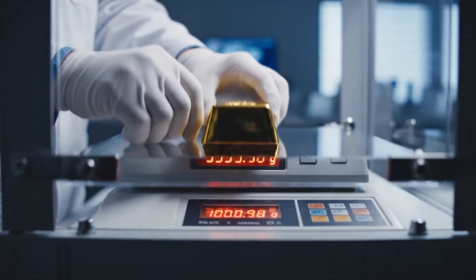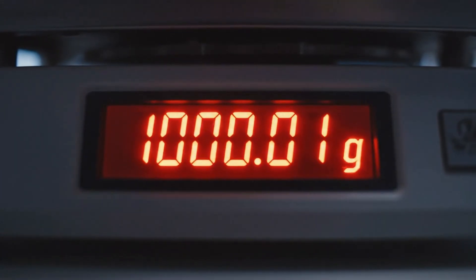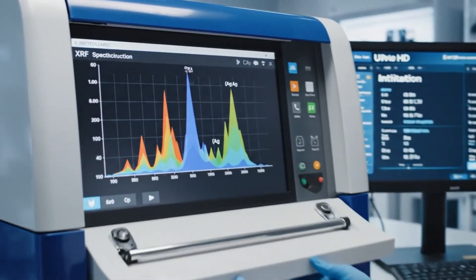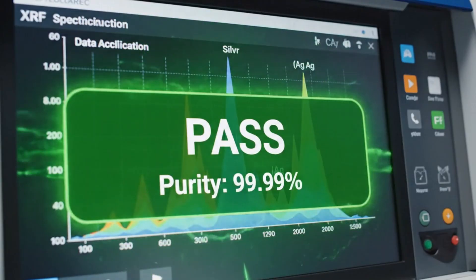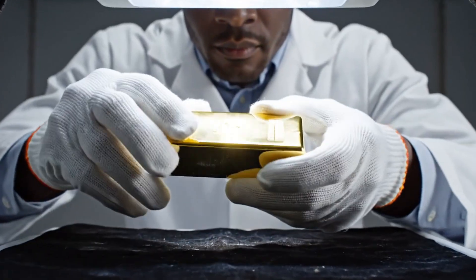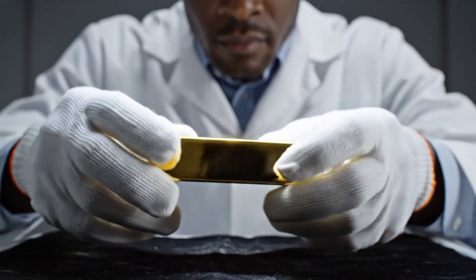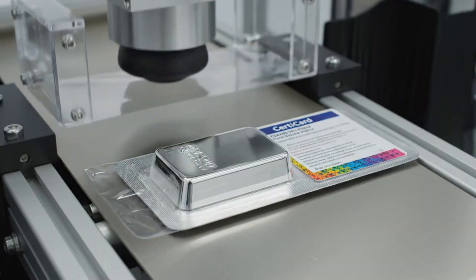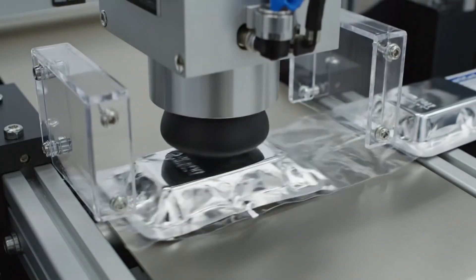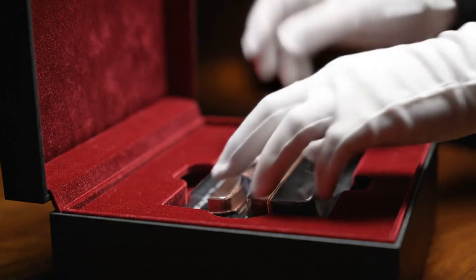A white-gloved inspector visually examines every inch of the bar to guarantee it meets the highest cosmetic standards. The flawless bar is sealed in tamper-proof packaging and placed into a velvet-lined box ready for the market.